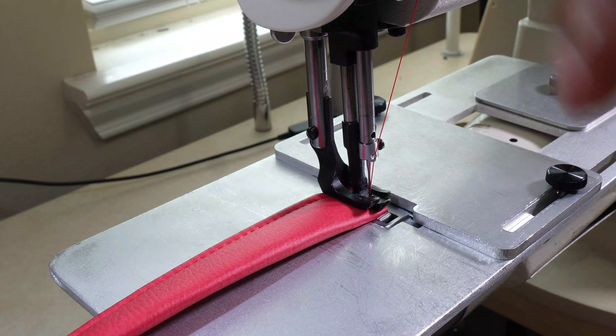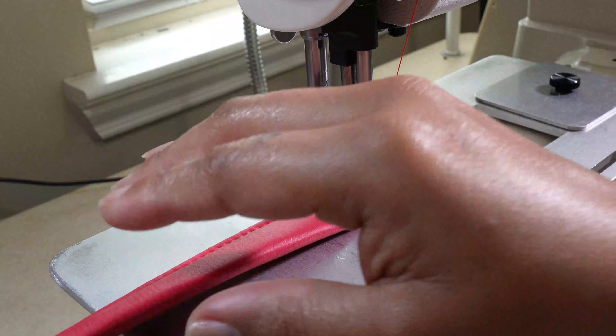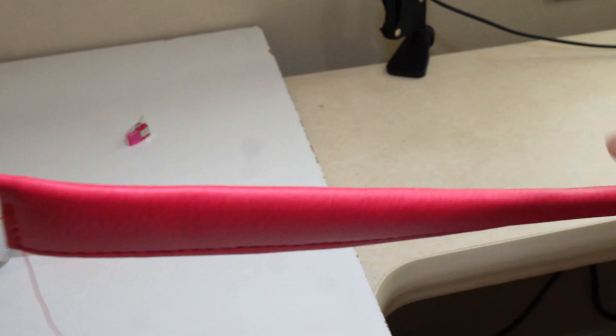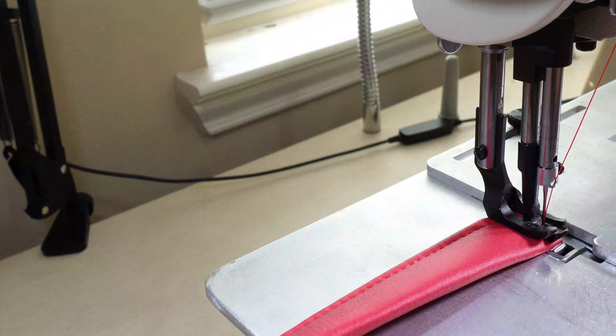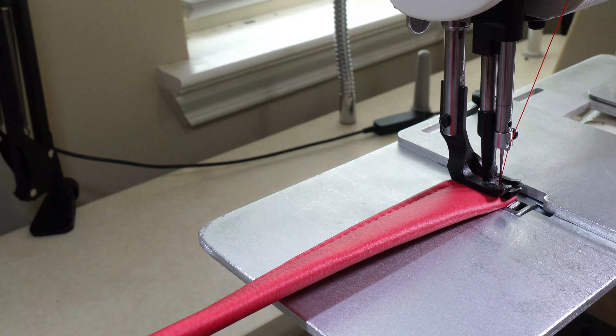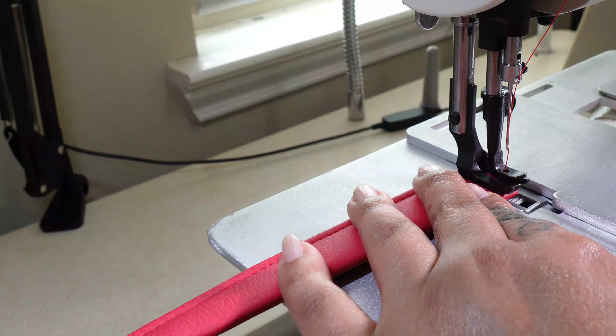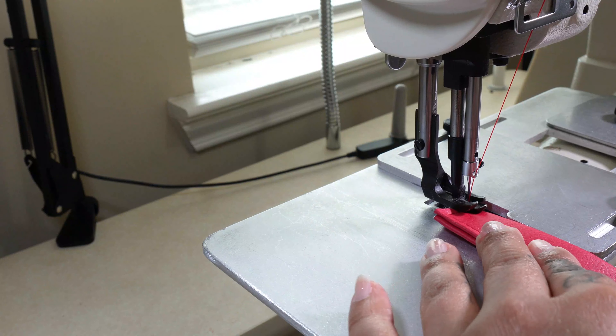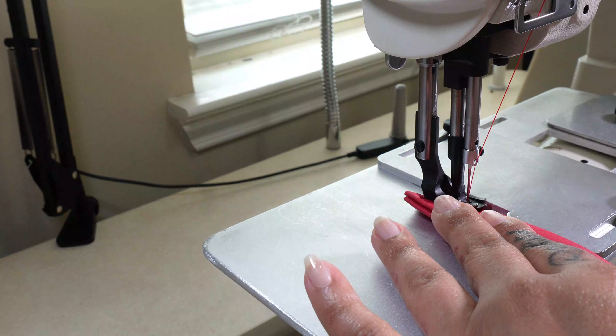See how it's doing that? It has a little bit of a twist — not much, nothing to cry about. It's going to be okay because it's so stiff. Once we get it added to the bag, you're not even going to notice it. But if I had done it the other way, then it's more likely to not have done that because it would have been able to adjust. Anyway, let's keep going.